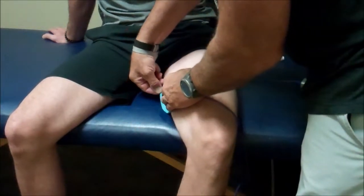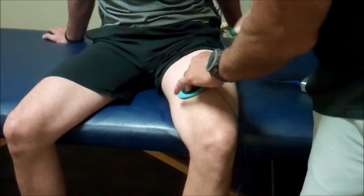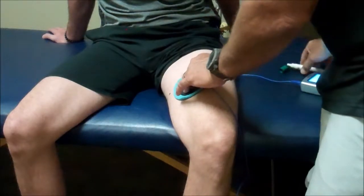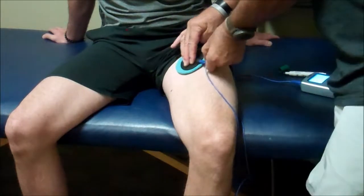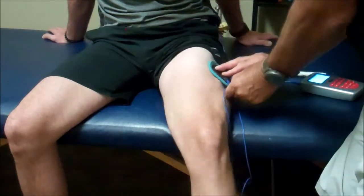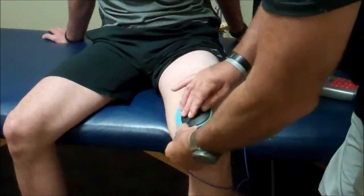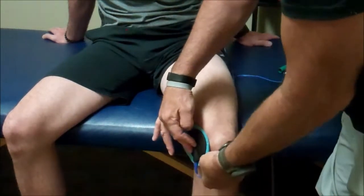Just kind of pull it through. When we get a hot spot, we're going to mark that. We're going to keep sweeping around until we find four or so hot spots. We're going to go all around the knee — there's another hot spot right there.